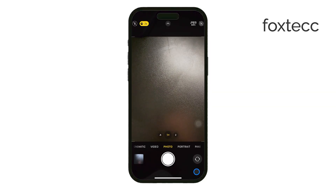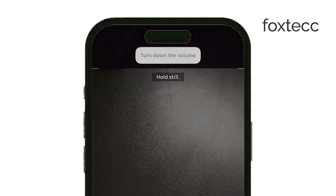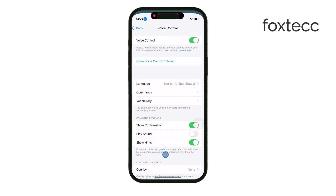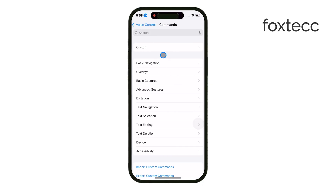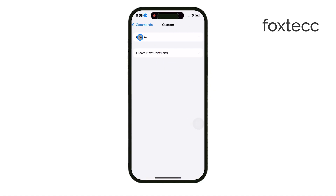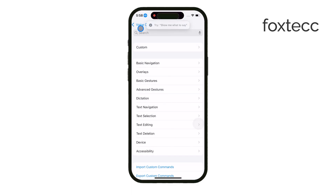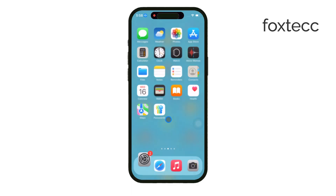If you'd prefer to use different phrasing, you can even set up custom commands under the Customize Commands section in the Voice Control settings. This way, you can personalize the experience and use whatever command feels most natural to you. Once you've set this up, you can use Voice Control anytime you want to take pictures hands-free, whether you're taking a group photo or just want a quick selfie without touching your phone.